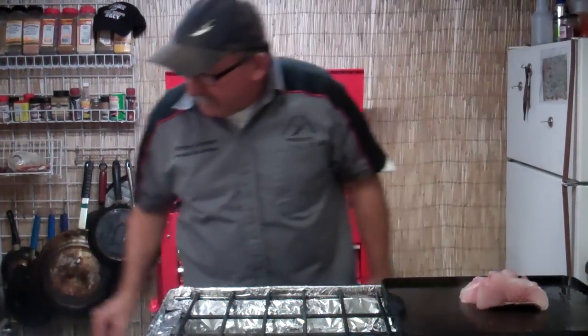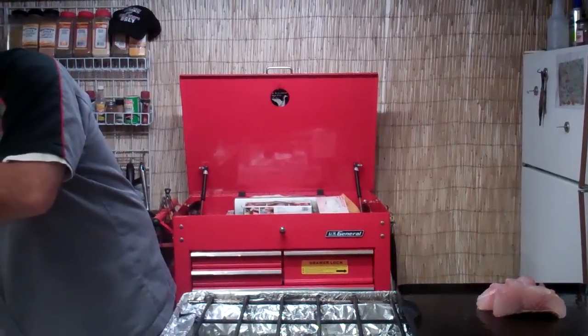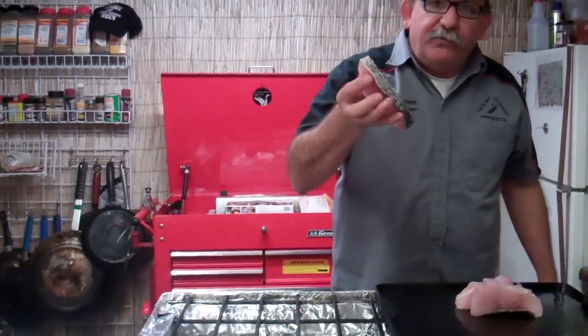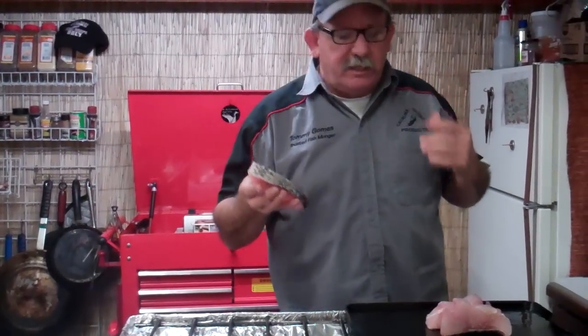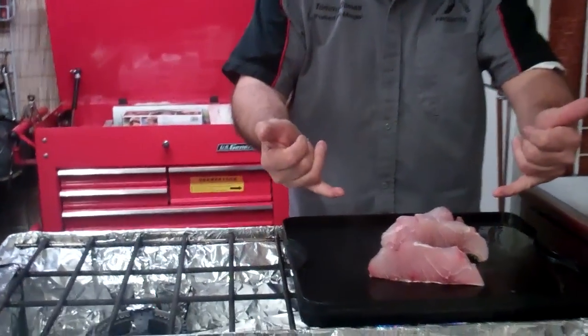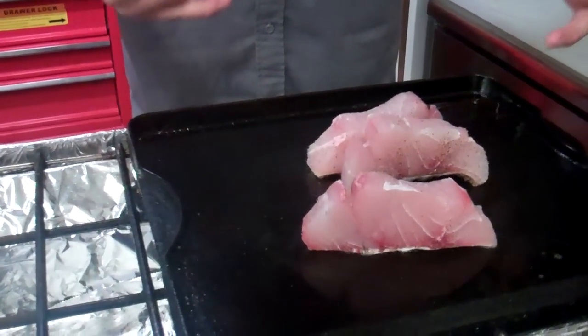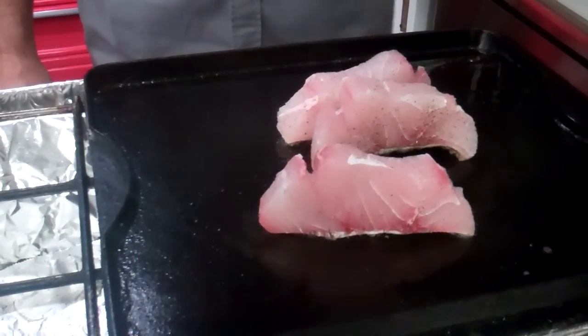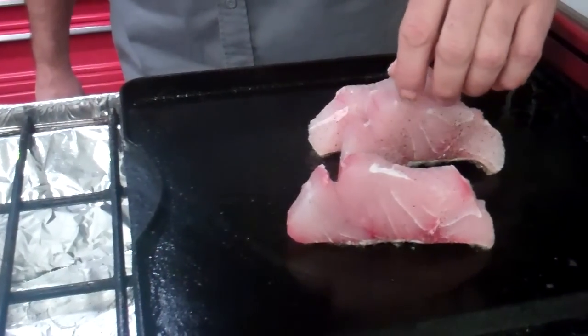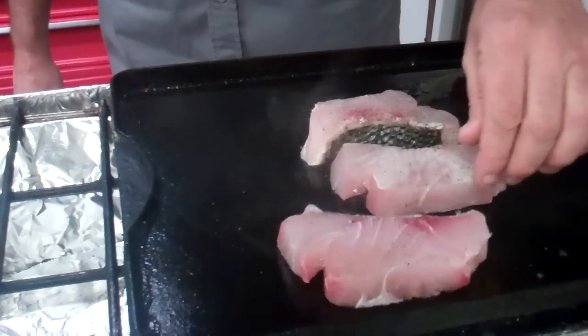Now I'm going to show you something that's really cool about this fish. If you watch this fish — this is so fresh, it just came in. Watch this. You're going to see it move. Look at it start to move and shrink up. See that? That's beautiful. It's absolutely wonderful. As soon as it hits the heat, it just cooks right up. This is great.